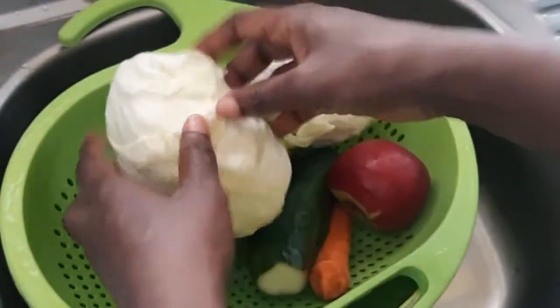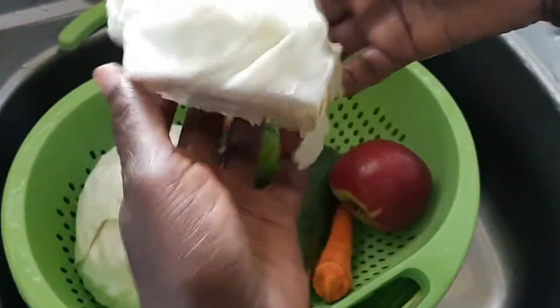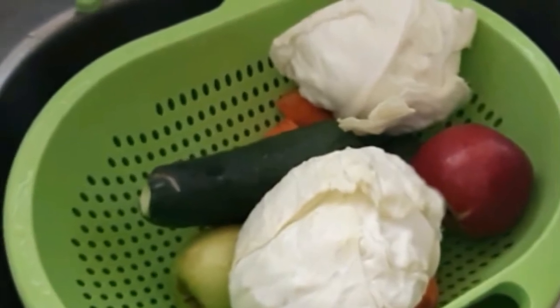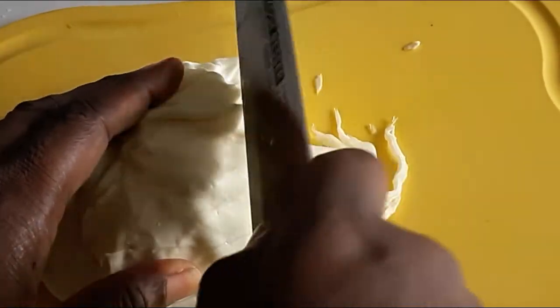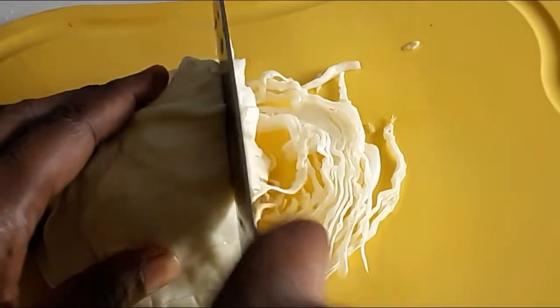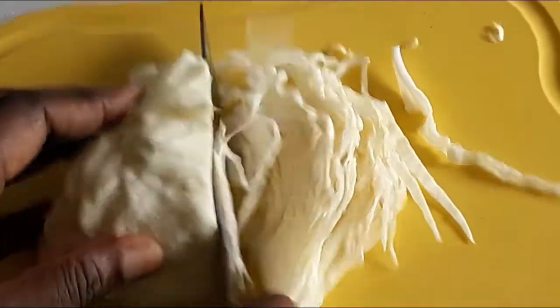I'm done washing. I'll shake the cabbage so that it dries fast, and I will allow the other ingredients to drain and dry. A minute later, it is all drained. As I said, I'll be using a vinaigrette, so it has to be dry. I'm starting with the cabbage.